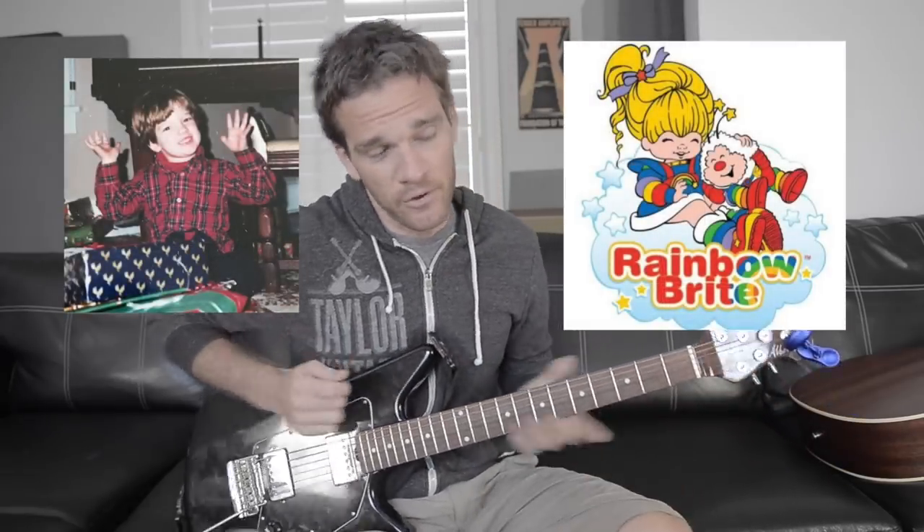Some things should never be repeated, like the impassioned speech I gave to my first-grade classmates about the leadership qualities of Rainbow Brite. But if you're trying to learn guitar, having a way to repeat or loop yourself is, in my opinion, the most invaluable tool you can have.